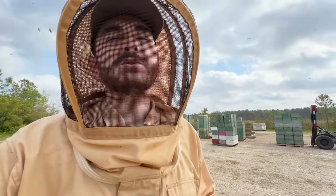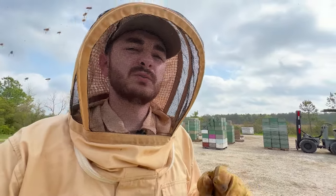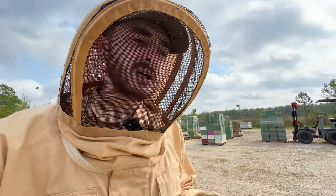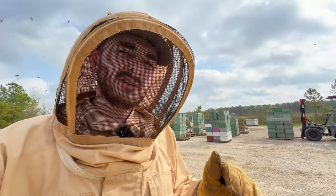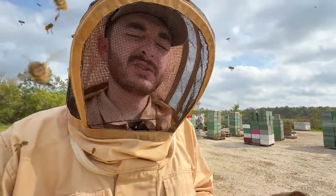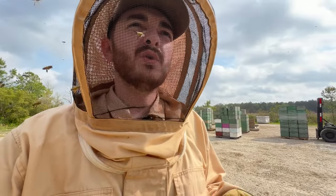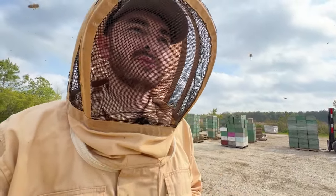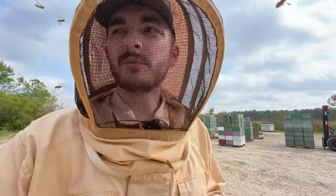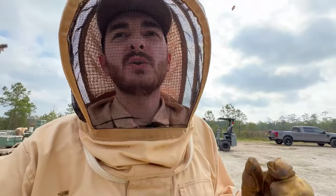We went out there and manipulated them, so I had sort of an idea of what we had coming back. We went out there and did a lot of reversing. If the double was top-heavy on bees, we reversed the two boxes so the bees would work up. And if one was hurting a little bit and one was doing good, we equalized — robbed some brood from a good one to help out the smaller ones. So that was the strategy going into splitting.